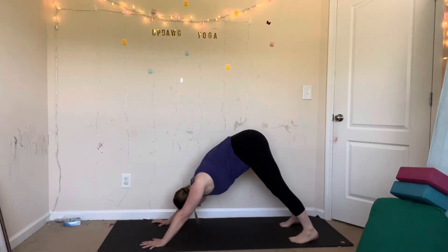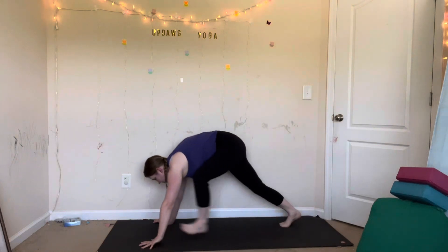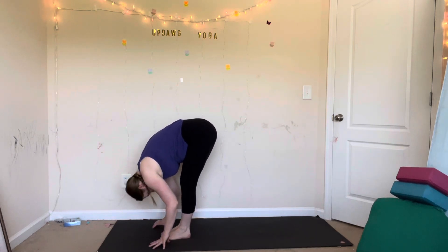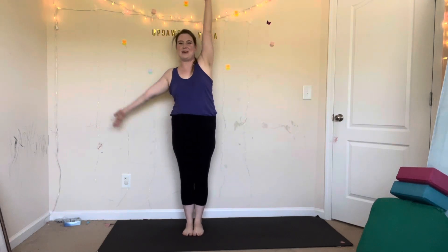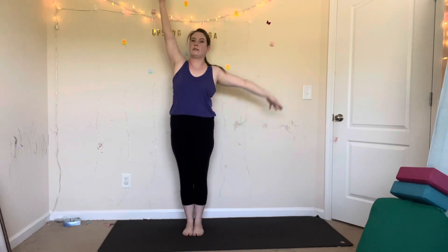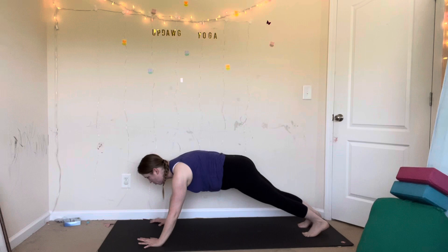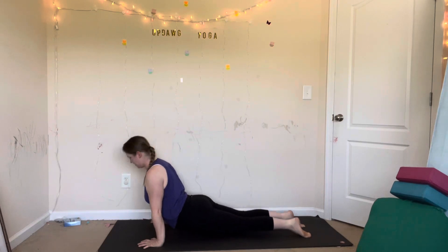We'll try this one more time. Inhale, look forward. Exhale, forward fold — step your feet to your hands. Inhale, halfway lift, hands on your knees. Exhale, fold. Inhale, mountain pose, reach all the way up. Exhale, side bend to your right side. Inhale, mountain pose, reach up. Exhale, side bend to your left side. Inhale, mountain pose. Exhale, forward fold. Inhale, halfway lift. Exhale, plank — hands down. Hold your plank or vinyasa: shift forward, lower halfway — you can also do this on your knees. Inhale, upward facing dog. Exhale, downward facing dog.